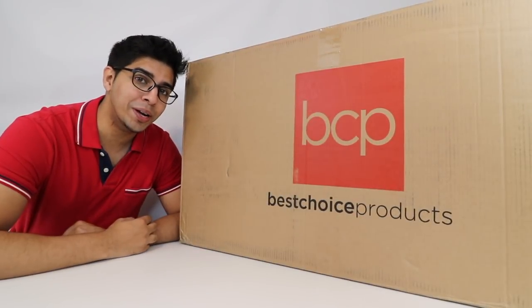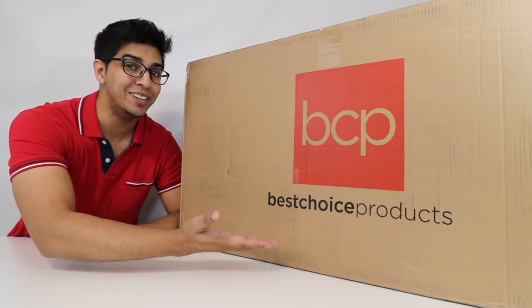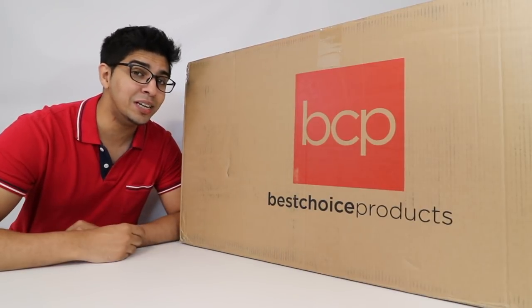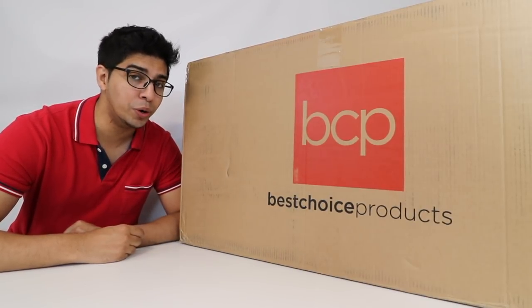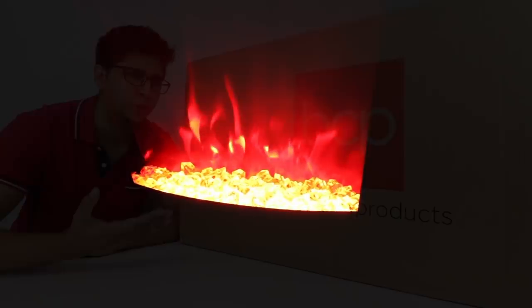Hey guys, welcome to an all new episode of Conflicts. Today I'm excited to show you a brand new fireplace sent by bestchoiceproducts.com. Now this is not just an ordinary fireplace that uses wood — it's actually digital. By digital I mean it has a cool looking LED display that allows you to control the color as well as the temperature. It's a very unique aspect that brings the fireplace into the futuristic world.